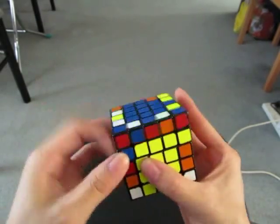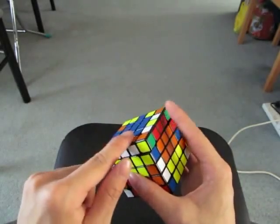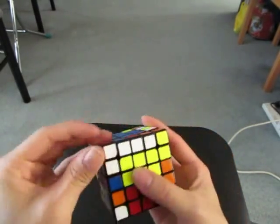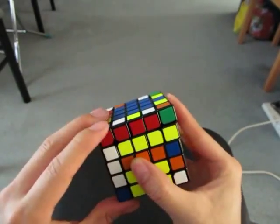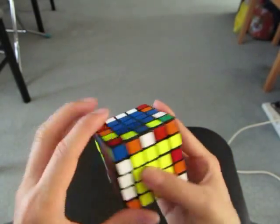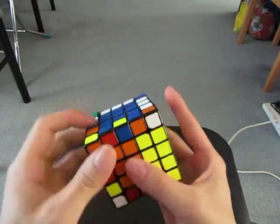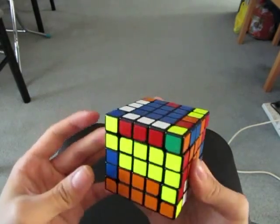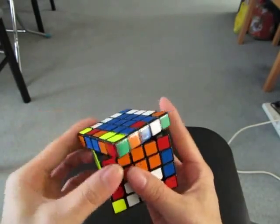White and orange. And then before you do the other one, I already see this and this. Immediately after I solve these three, it's going to be red and white. Red and yellow. Yellow. Yellow and orange.